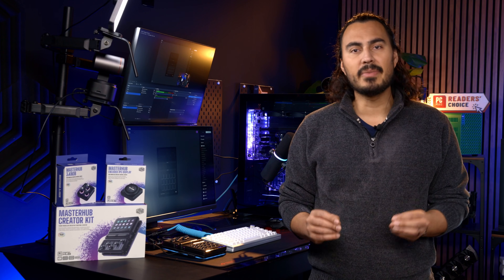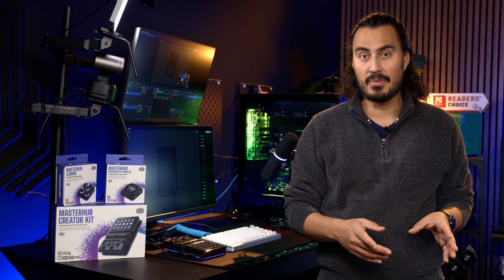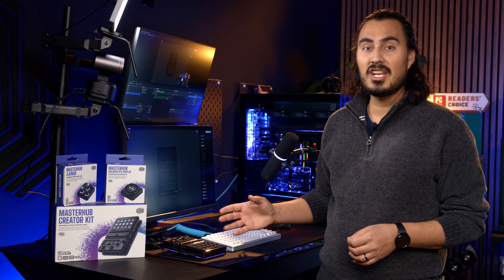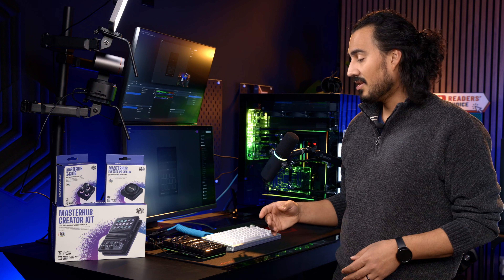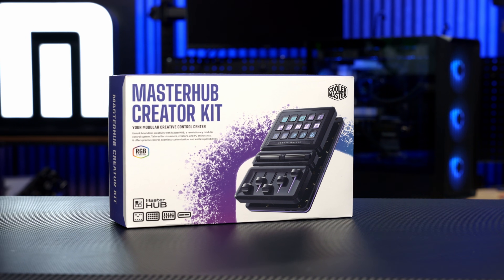I've really been getting big into streaming lately and honestly when it comes to streaming you really need some accessories to make your life a lot better when it comes to stream quality but also quality of life while you're streaming. Now first and foremost you need a really good camera and you need a really good microphone but the most important thing you need is an accessory that helps you change between different scenes in OBS or an accessory to really help you control everything at the touch of a button and that is where the Cooler Master Master Hub comes into play.